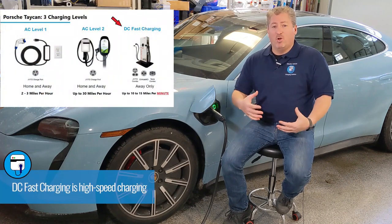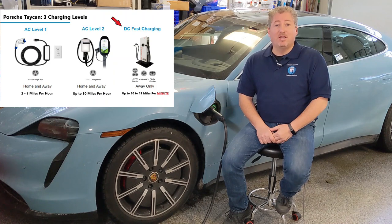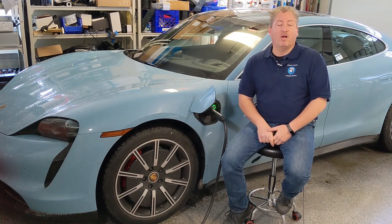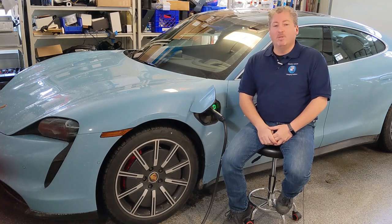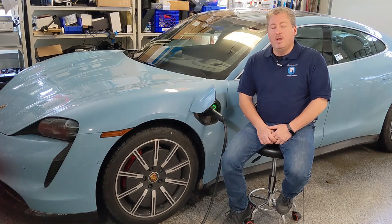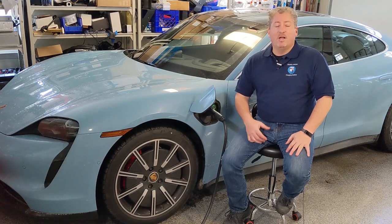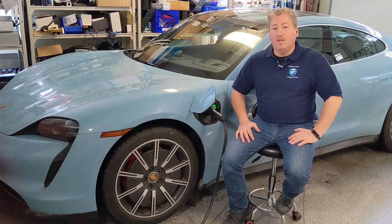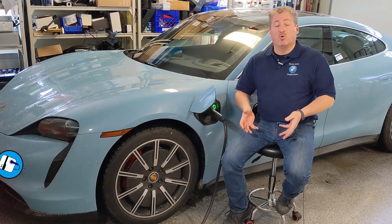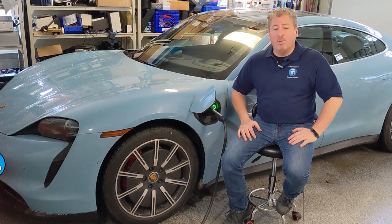Level 3, loosely called Level 3 but technically called DC fast charging, is ultra-high-speed charging done on the road — not at home. DC fast chargers are set up along major corridors and highways. Electrify America and Electrify Canada are two of the biggest DC fast charge networks in North America, building coast-to-coast networks. Their stations are either 150 kilowatts or up to 350 kilowatts, which is great for the Taycan because it has an 800-volt battery system and can accept up to 270 kilowatts.